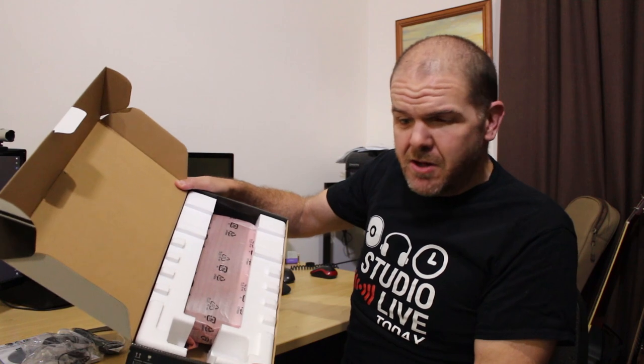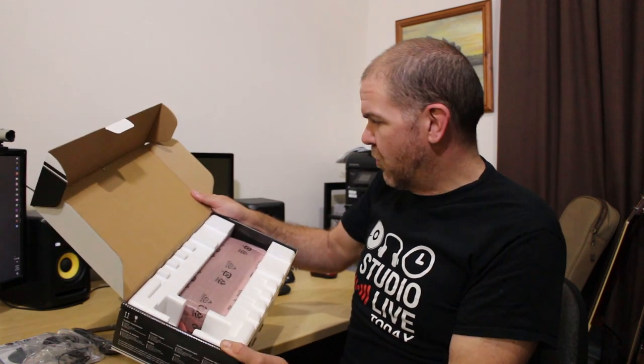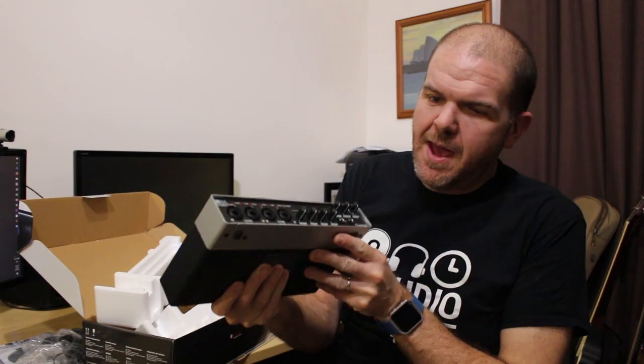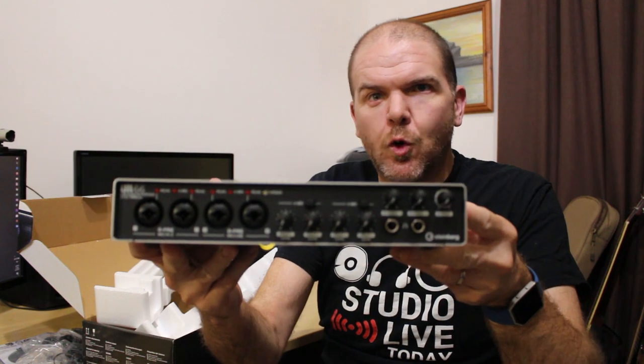And then under all of this styrofoam, protected by anti-static paper, is the device. Let's grab it. And here we go — that is our Steinberg UR44.